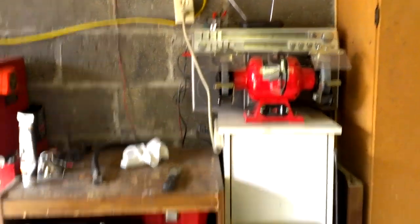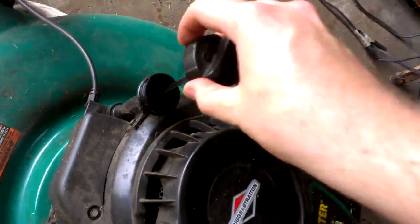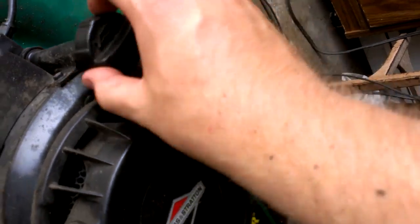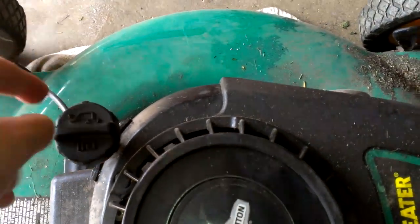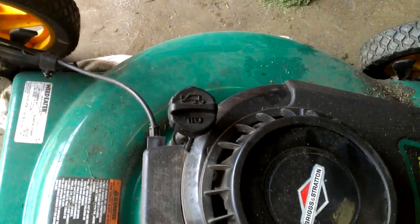I already cleaned the deck and used my bench grinder to sharpen the blades, but I need to change the oil. I had it tilted over so it's going to be all up in there. I changed the oil last year and it's already black as can be. It can last another couple years probably, but when I tilted it over and drained it from the fill tube, I just don't get it all out.